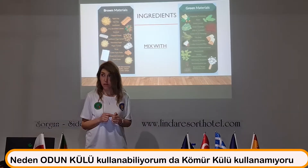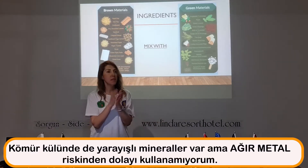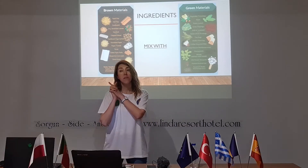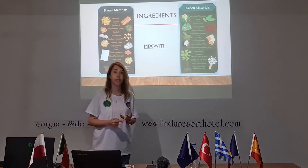Heavy metals, guys. Unfortunately, there are some useful minerals in coal ash, but there is also a heavy metal risk — like cadmium, mercury, and arsenic.